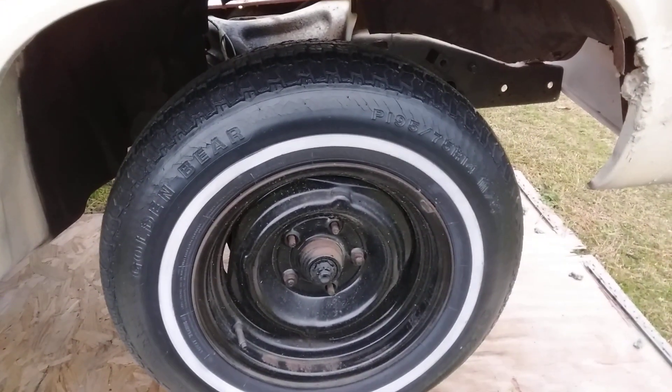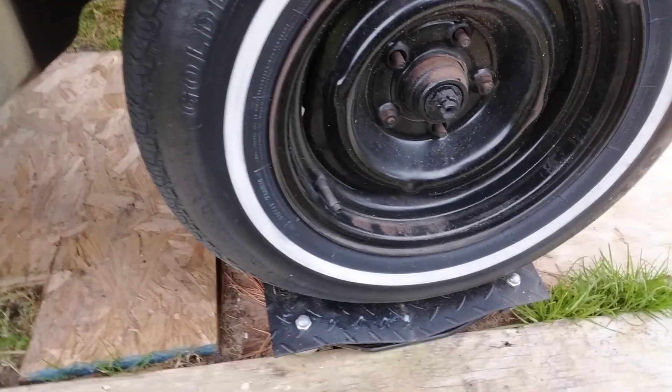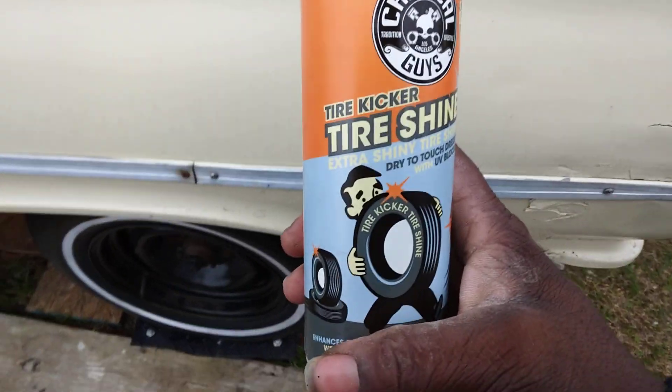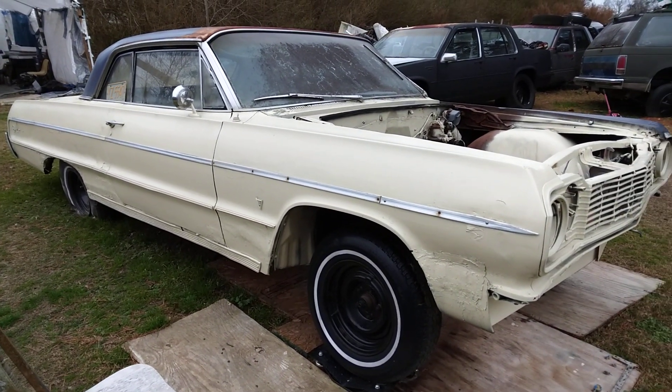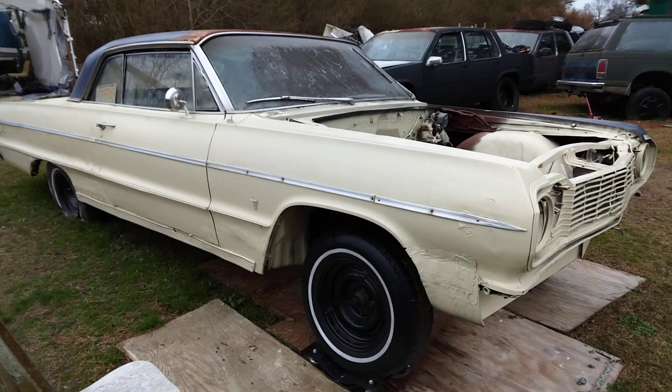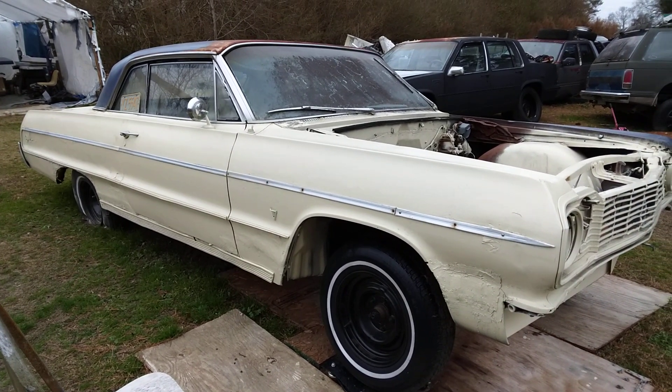All right, as you guys can see, that's a quick video on the '64 SS Impala with the Chemical Guys Tire Kicker. Hit that subscribe button and I'm out of here — peace!